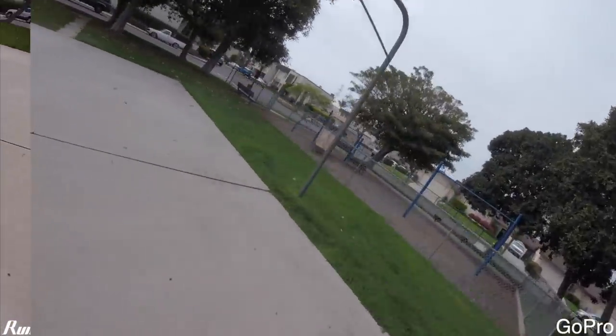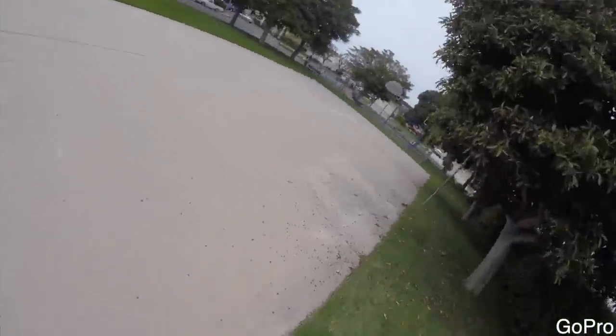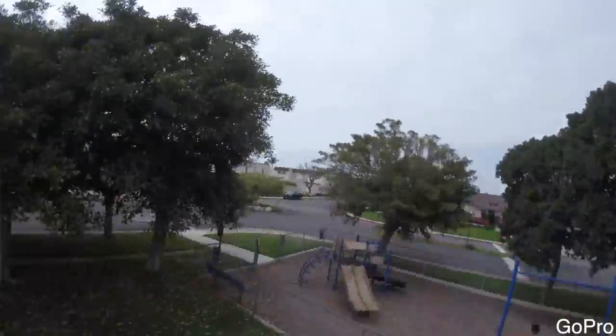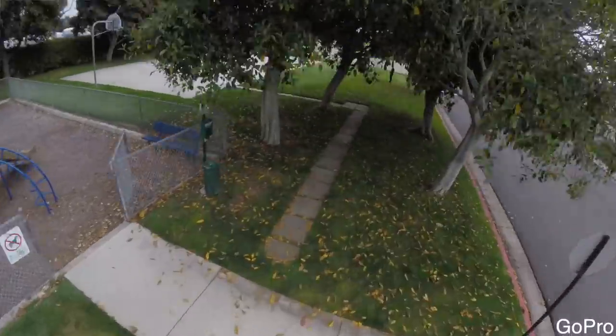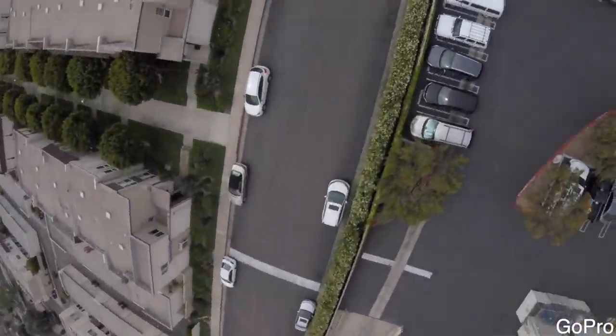Not bad. Let's go ahead and finish off the rest of this flight — I'll go back and forth between full screen on the GoPro versus full screen on the RunCam so you can see for yourself.